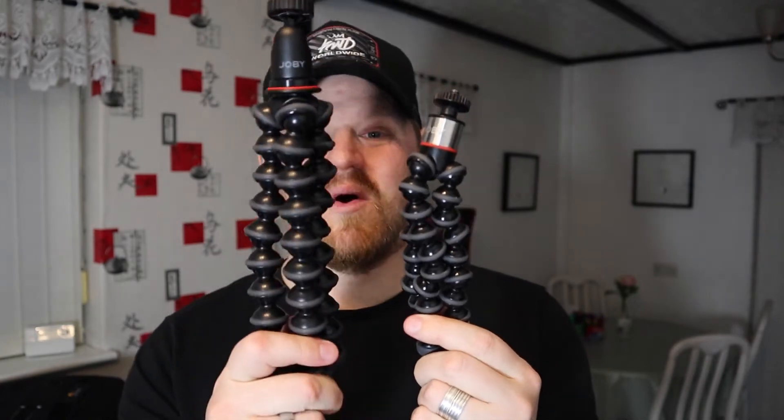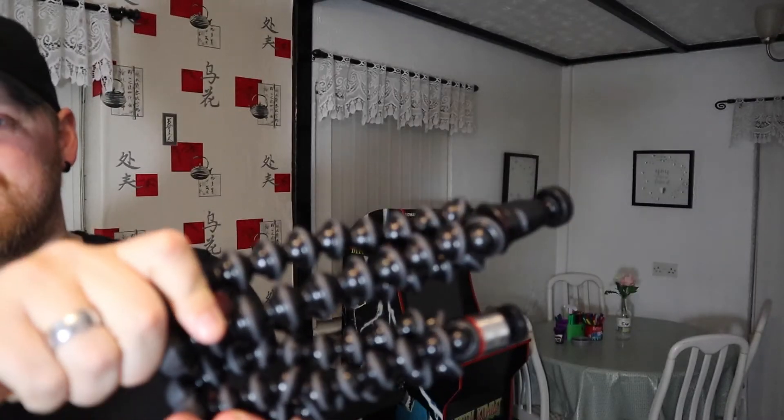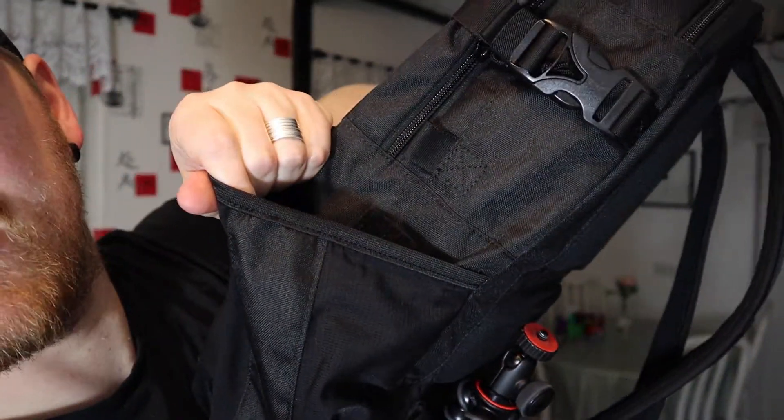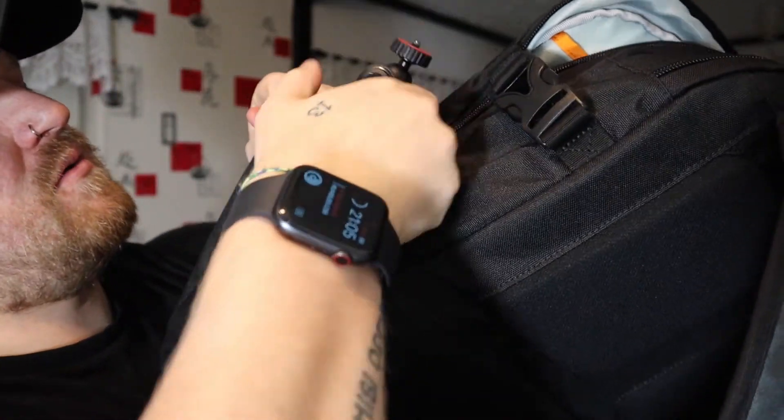Here's the 500 one and here's the 1K one. As you can see, there's a bit of difference there. I mean, I don't know why I'm doing that because I'm going to be carrying it because I'm going to be filming the whole trip there. More train footage coming soon.